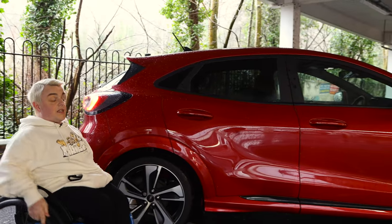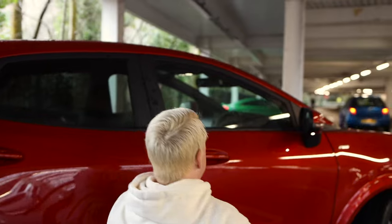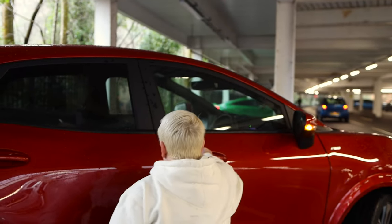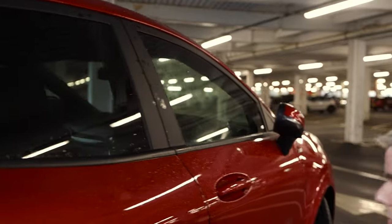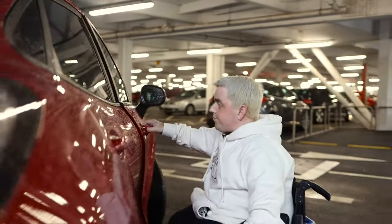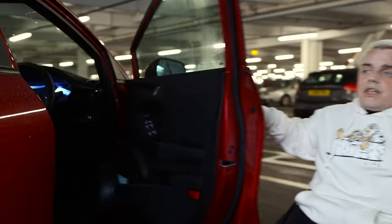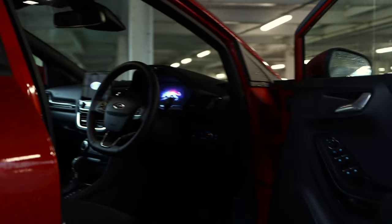Now we're going to get inside - let's just say digital cockpit. It got locked for a moment there but here we go. The doors are not the lightest but they're not really heavy either.